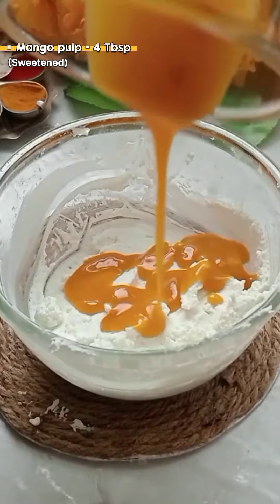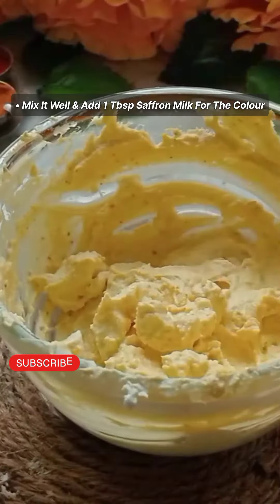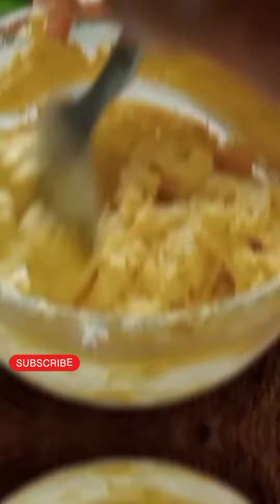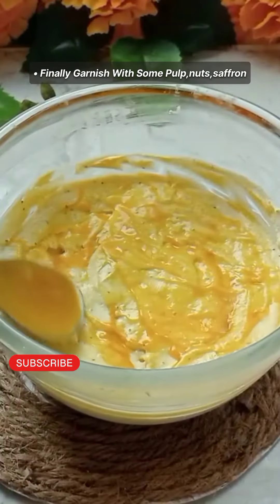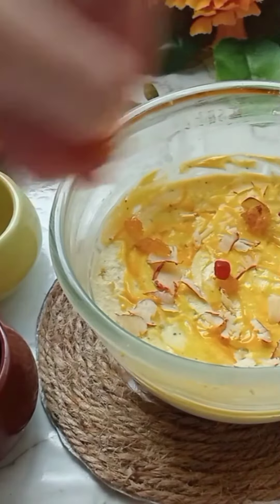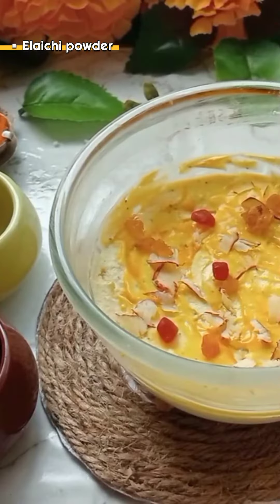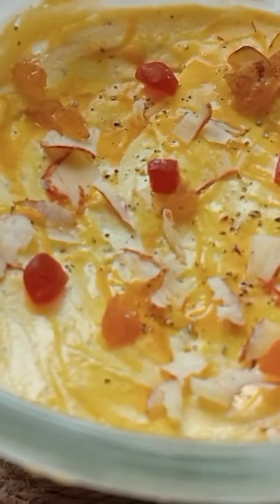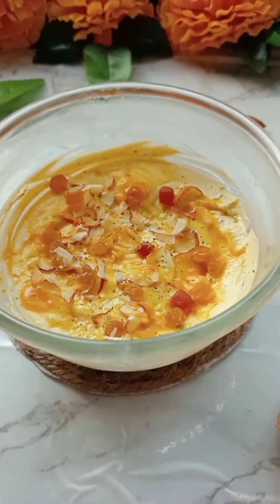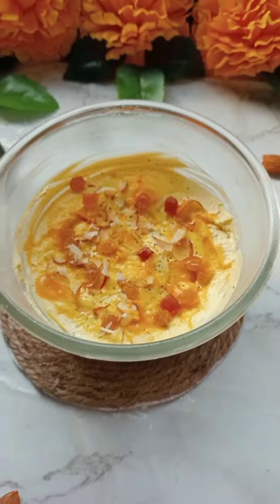We will add mango pulp. We will use it from the market. Then mix it with the light powder, then mix it with the ketchup, then mix it with the color, then mix it with the dry fruits. Now mix it with jarrez.